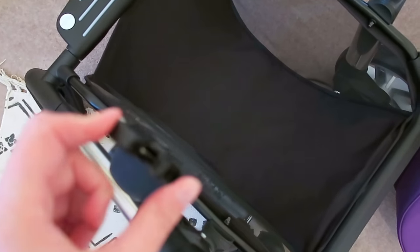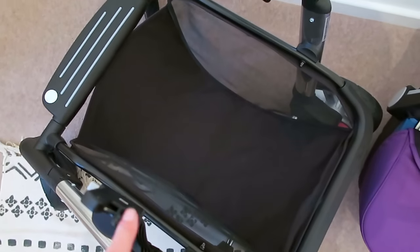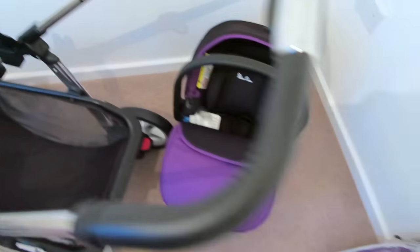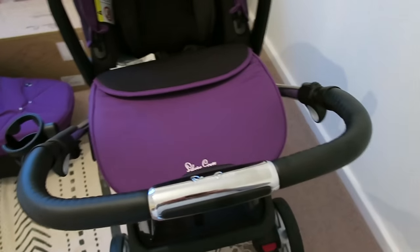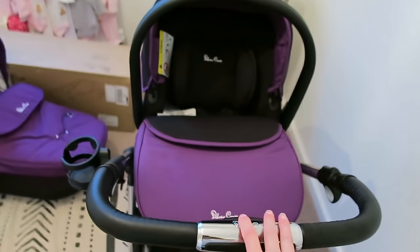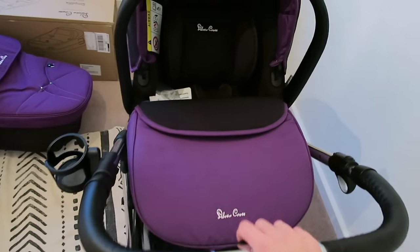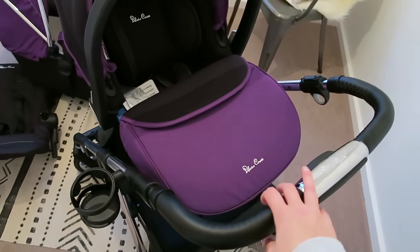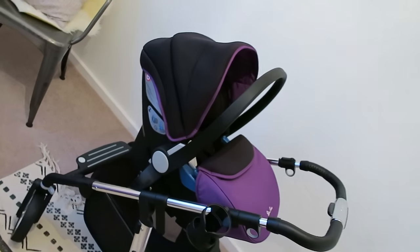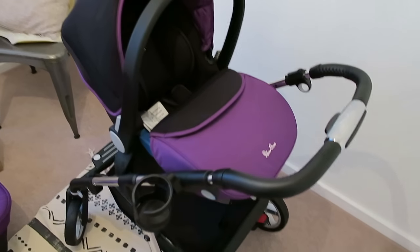I've just popped on the adapters for the car seat and I thought I'd show you how it clips onto here — I'm trying to do it one-handed so bear with me. And yes, that is it with the car seat on. It's really easy to take baby out of the car and pop her in here when we're out and about. It looks really nice because everything is colour coordinated. It just looks great — I'm really, really pleased with it.